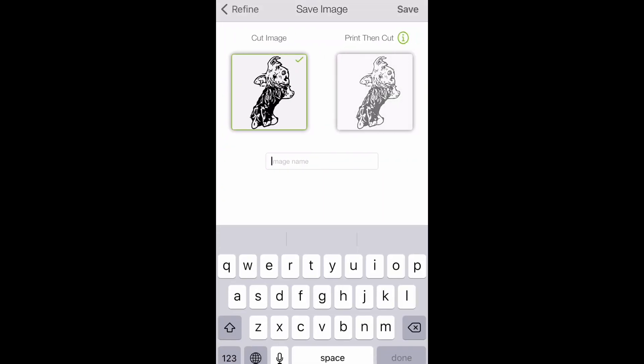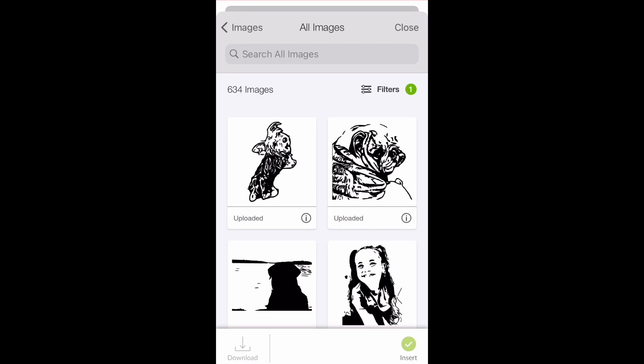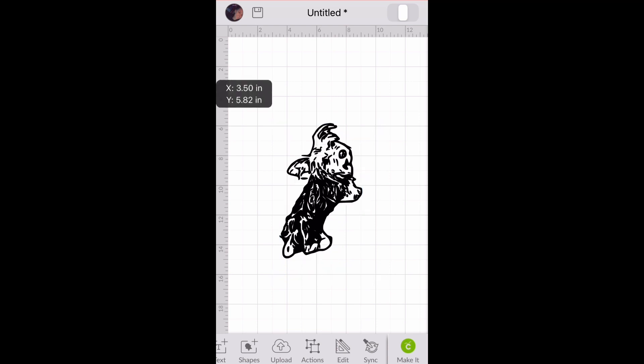When you're finished with that, you'll click next and next, and then save. Click on your image, then insert. And there you have it in Design Space.